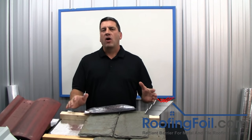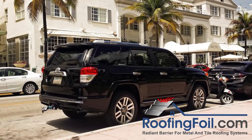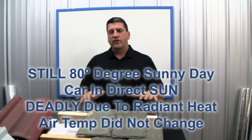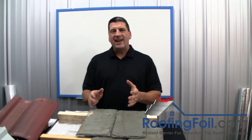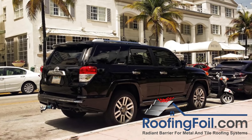You could sit in that car all day long without any health risk. Now move the car a few feet into the direct sun and everything changes. The air temperature is still 80 degrees, but now all the surfaces are exposed to the radiant heat from the sun and all the surface temperatures increase — the paint, the interior, the air temperature — everything gets extremely hot, to the point that the car could be deadly if you sat in it for a long period of time. The air temperature is exactly the same whether you're in the shade or in the sun, and the only thing that changes is the addition of the radiant heat.